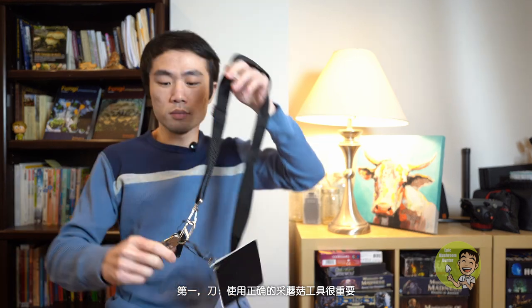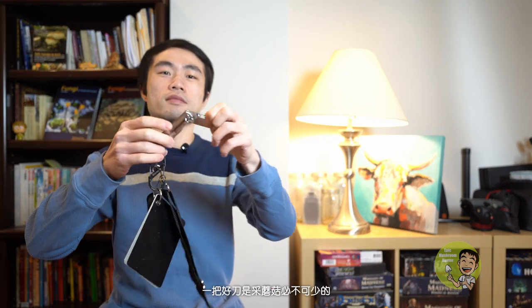Number one: knife. It is important to get the right tools for mushroom foraging. A good sharp knife is essential for mushroom picking.